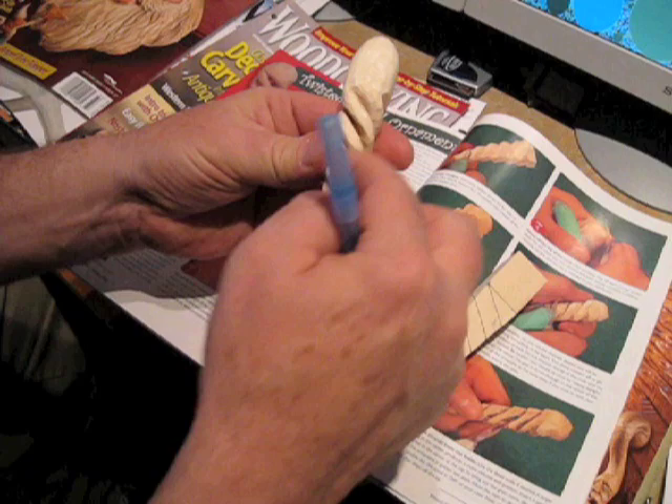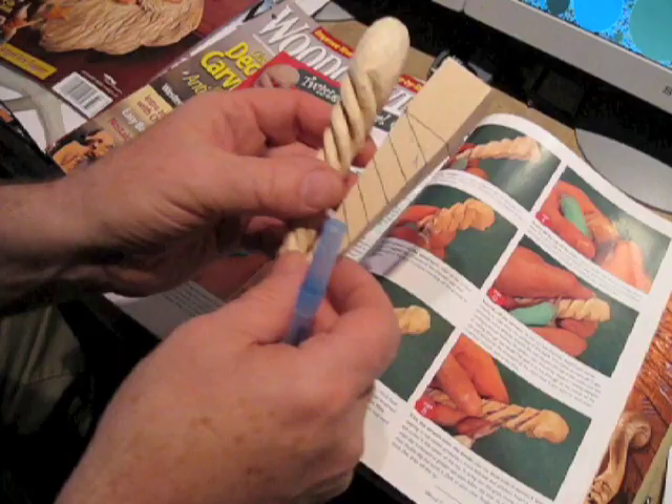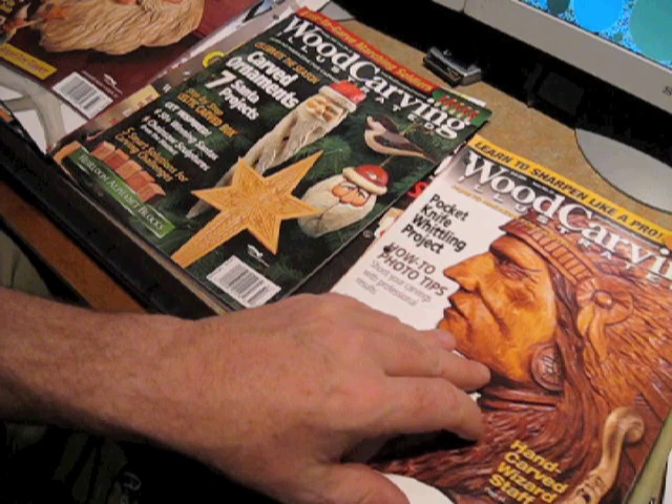It's an interesting project, but it's a little tricky because this is actually pretty weak — it's all short grain going up and down here. I could just snap this right off without a lot of effort.